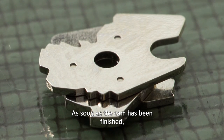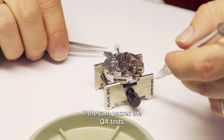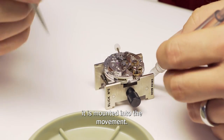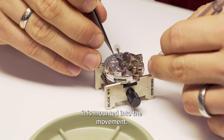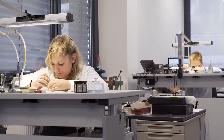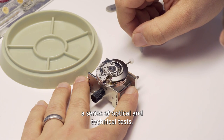Wenn das Teil fertig ist — der Nocken — muss es eine QS durchlaufen. Wenn der Nocken diese QS-Tests besteht, wird er in das Werk montiert. Das komplettierte Werk muss nun wiederum einige Tests bestehen.